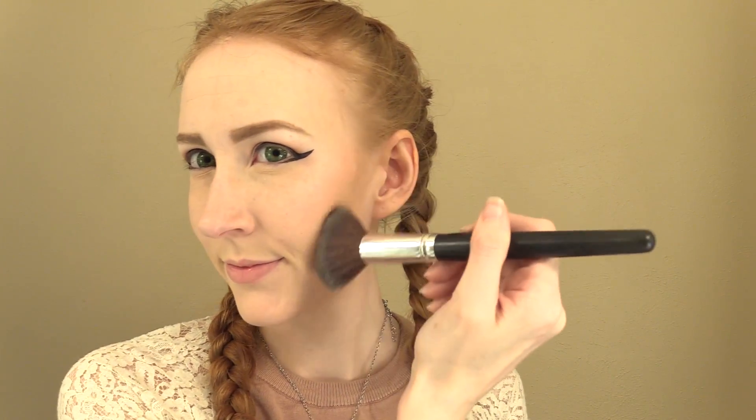Then I'm applying a little bit of blush along my cheekbones and blending it out. Aerith is very soft and classically feminine, so that's the look I'm going for here. This shade is by Ben Nye and it's called Victorian Rose. Next, I'm applying mascara, which I like to do before I put falsies on so that they stay clean. This is Mega Plush Volume Mascara from Maybelline.